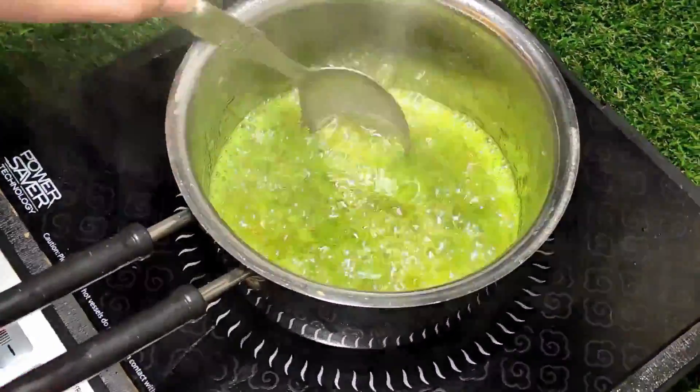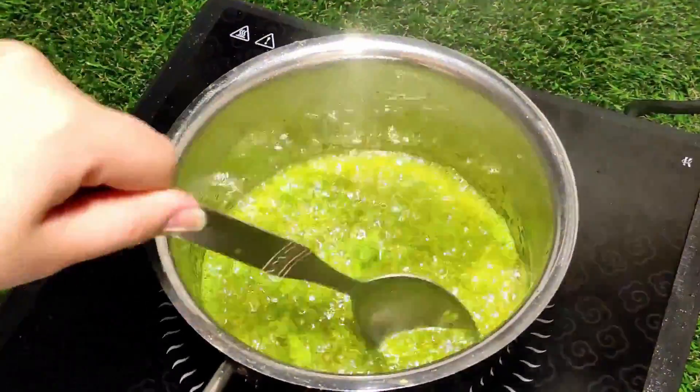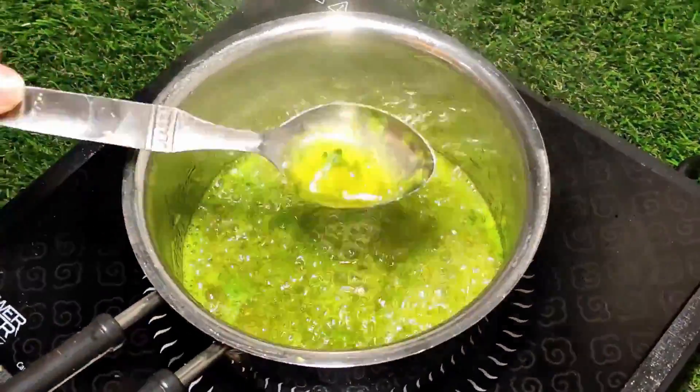This oil is very easy to make. You can store it for up to one month. You can see the color of this oil — it is light green. I am going to store it now after the oil is ready.